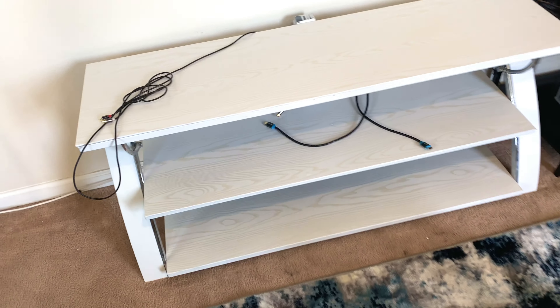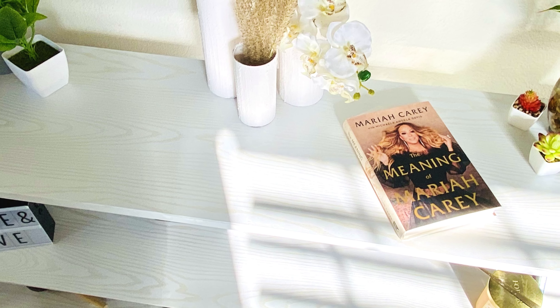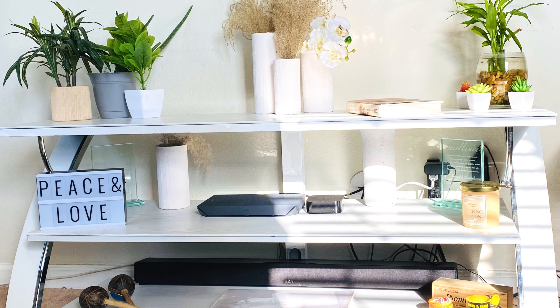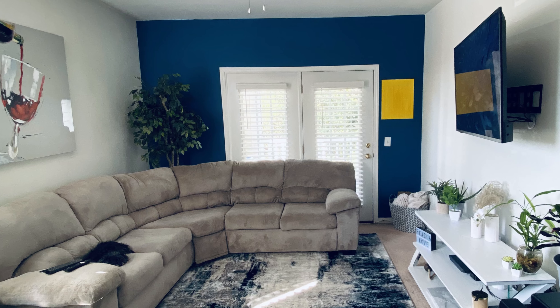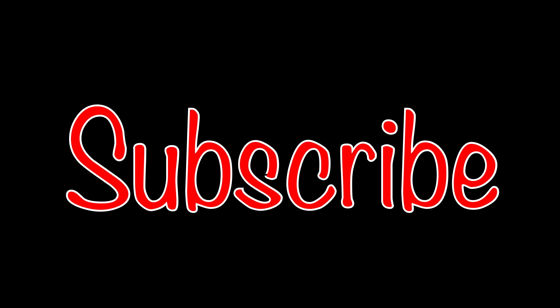A few air bubbles but not a lot. This is what the bottom of it looks like. It came out really good, and here is the finished product — just a few photos. And there you have it, DIY entertainment stand.